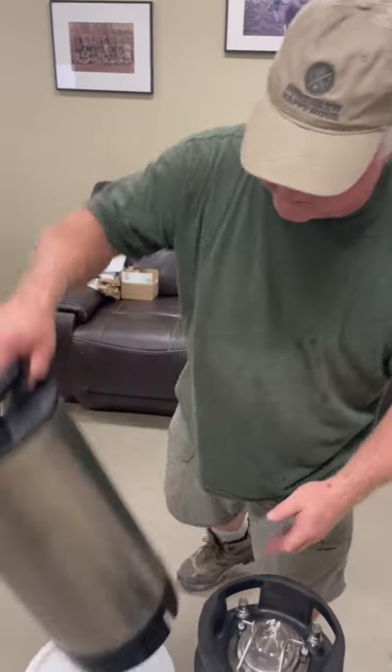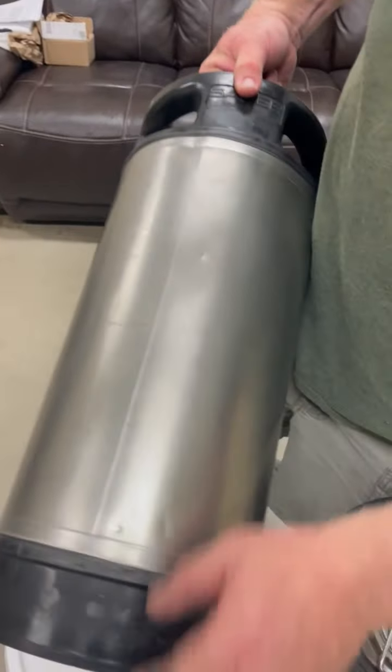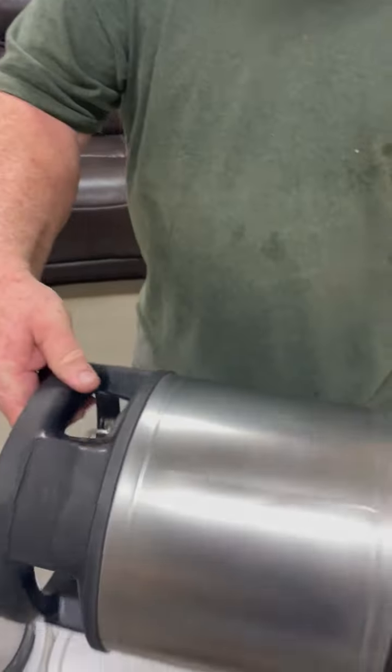They're almost perfect. Like any used keg, you're going to see little dings and dents that don't come out during the process. But for the most part, you can see these things are really, really in nice shape.